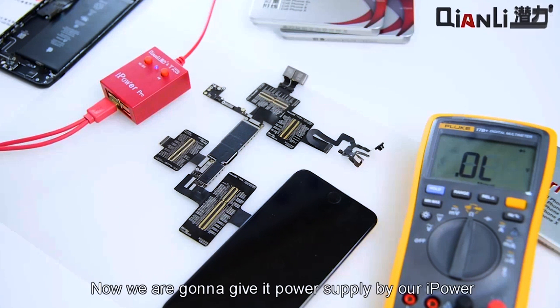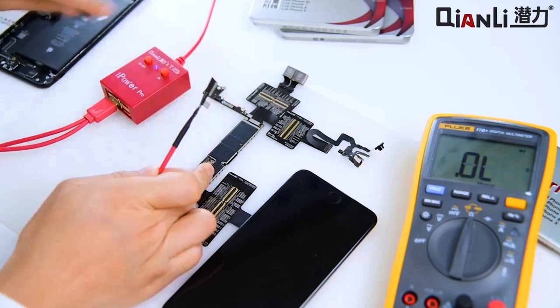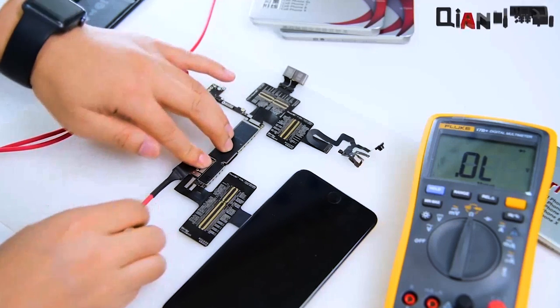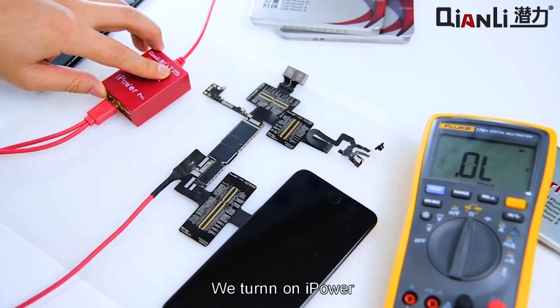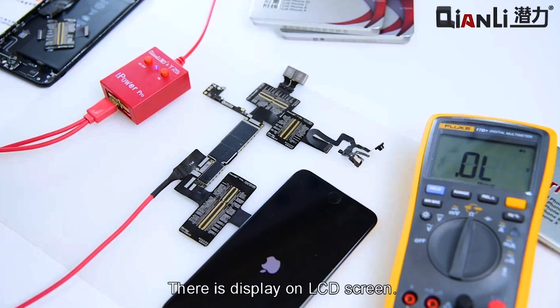Now we are going to give this power supply by our iPower. We turn on iPower. There is a display on the LCD screen.